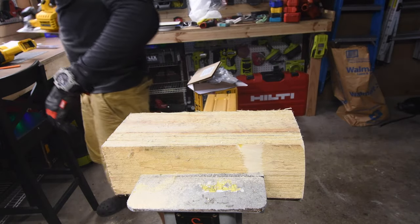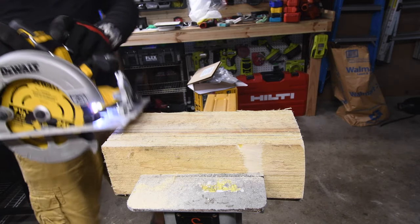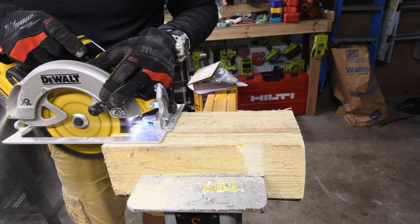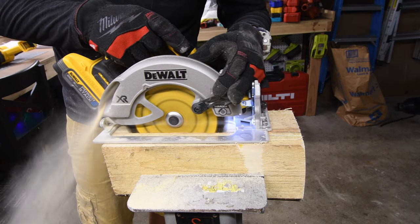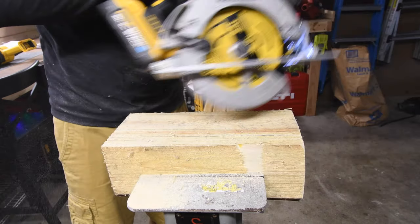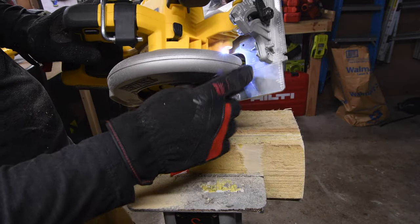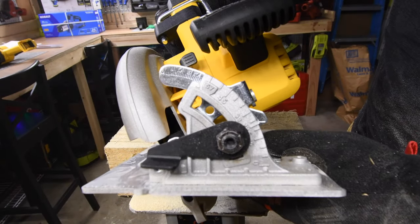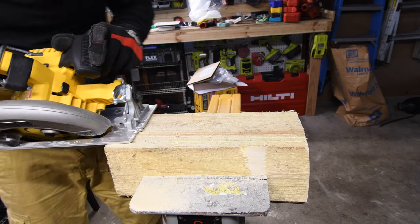Let's do one more cut. I'll admit I don't test circular saws as often as I should. It is very easy to follow the guide — there's a zero degree guide and a 45 degree guide. There is a notch so to get an exact 45 degrees it sort of clicks into place, which is nice to have. Let's try the 45 and see how that does.